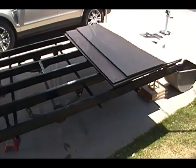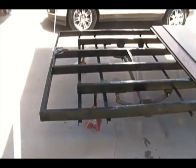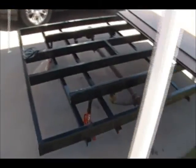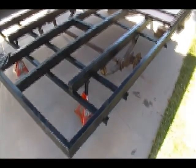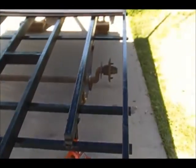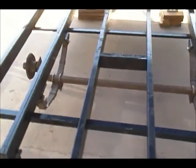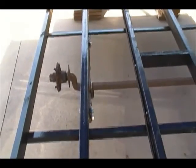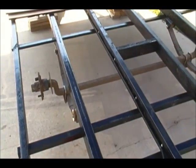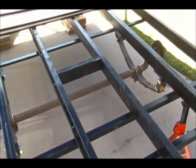This is where I'm at now with the trailer. The frame is done, as you can see, and the axle is back in. I ordered new rims — once the rims come in I'll get them painted, then get tires put on them and get them on so we can roll this around if we need to.